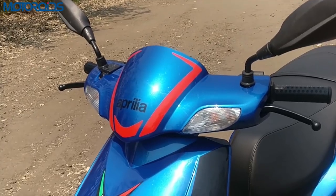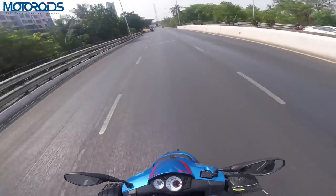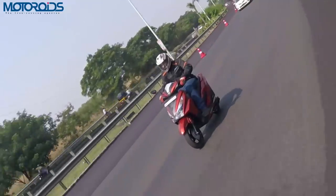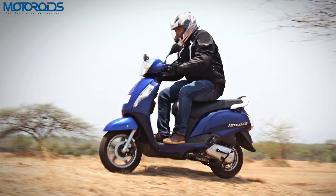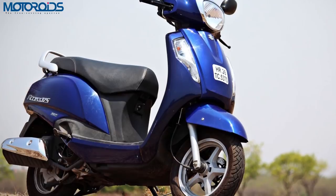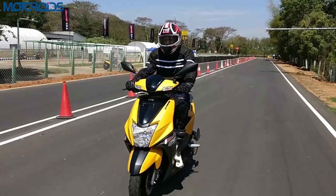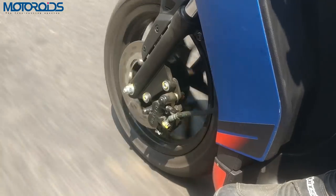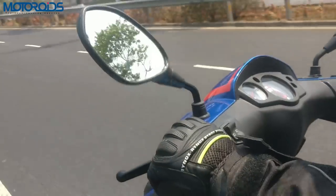At 65,000 rupees, the SR 125 is at least 6,000 rupees more expensive than any other competitor — that's what you pay for the brand, the performance, the big 14-inch wheels, and the handling no other scooter can match. In terms of performance specs: the N-Torq delivers 9.4 HP and 10.5 Nm; the Grazia has 8.5 HP and 10.5 Nm; the Access has 8.4 HP and 10.2 Nm. So most 125cc scooters offer about 1 HP less power and about 0.5 Nm more torque compared to the SR 125.